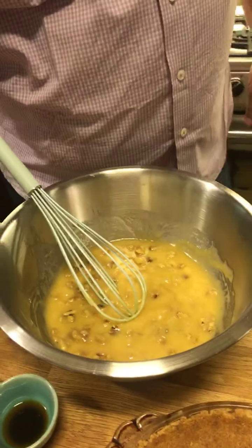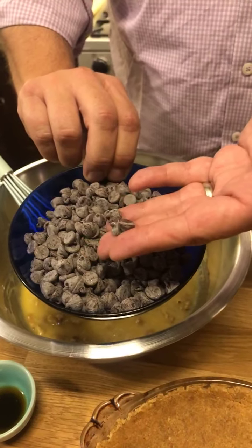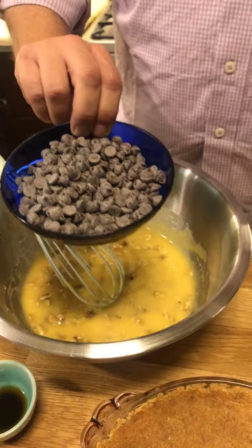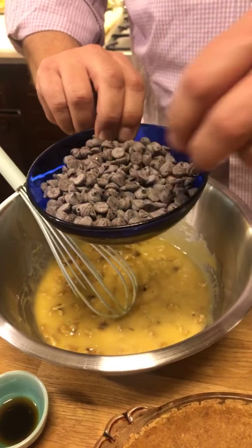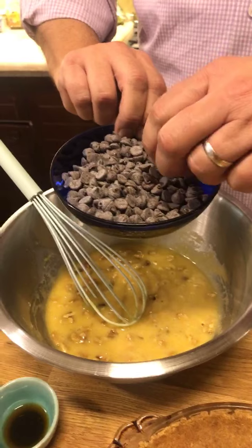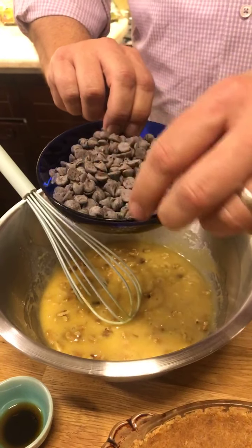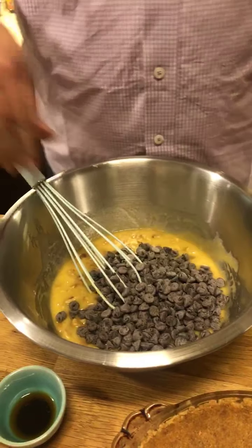Now I'm going to put in the chocolate chips. As you can see, there are no chocolate chip scissors! We brought these back with us from the States because chocolate chips here are not easy to find, and when you do find them they're astronomically priced. So we brought these with us — there's a little bloom on them, but that doesn't do anything to the flavor. A cup and a quarter of that going in.